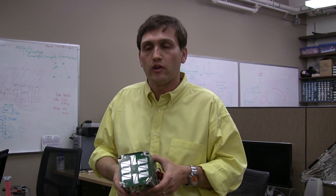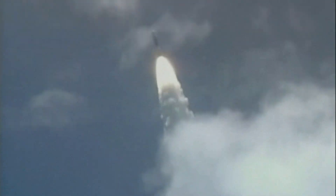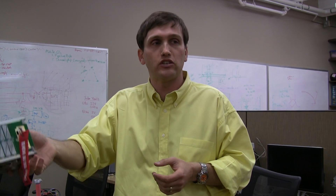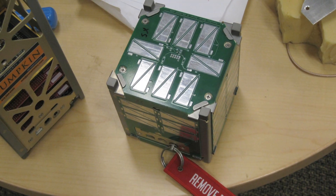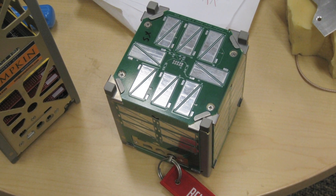His idea was: could we get to the point where, rather than knowing you've got a particular launch two and a half years in advance with a plan for that particular rocket and all those organizations, how about if you could just make a satellite of this size, put it in a FedEx box, send it somewhere, and the next thing you know it's on orbit?